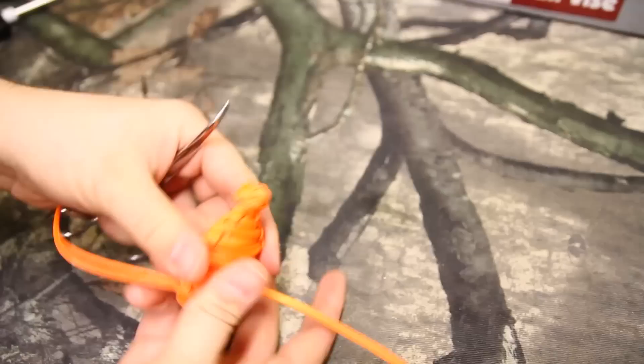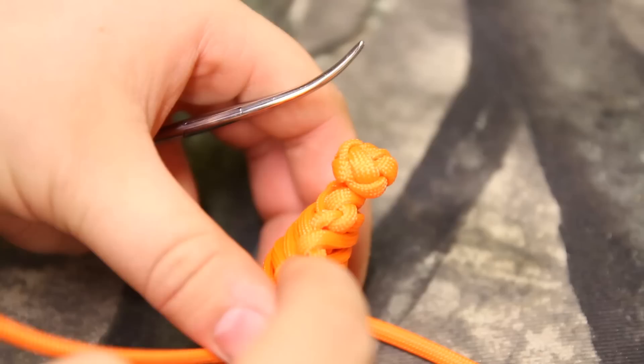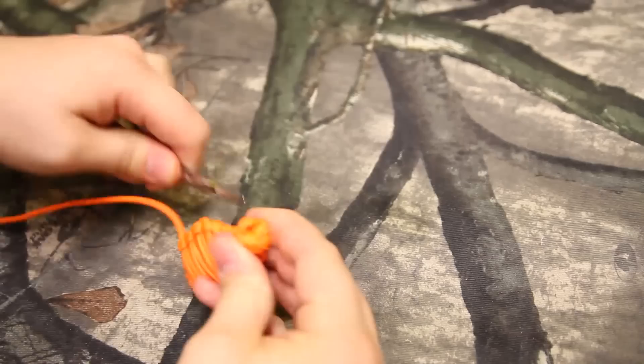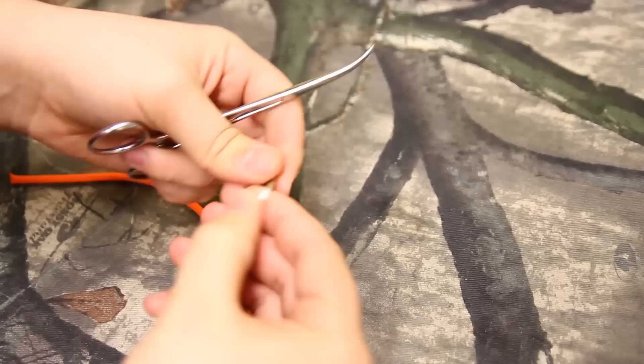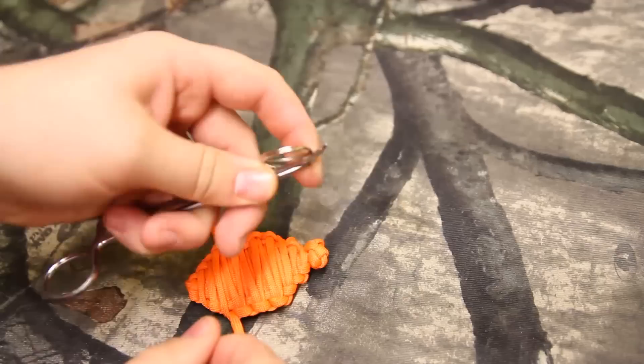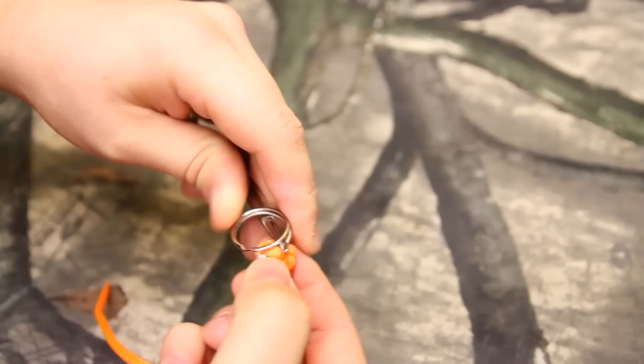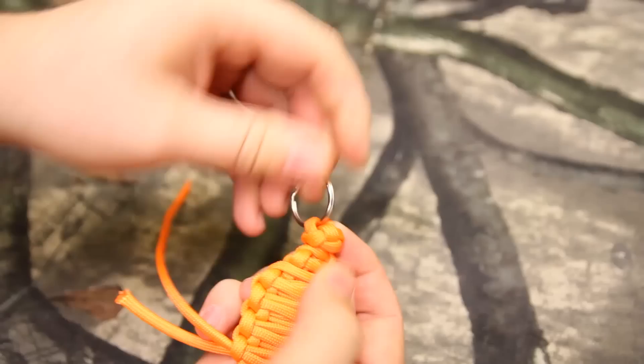What you want to do is find a cord that kind of parallels the edge — so like that one or that one. All you're going to do is take your hemostats, shove them under, and make a big enough gap. Then you're going to take your ring — and you're just going to open it up so you can see the gap. Then you're just going to take this and slip it through. Pull out the hemostats, twist it on, kind of pull it a little bit — boom. Paracord grenade.